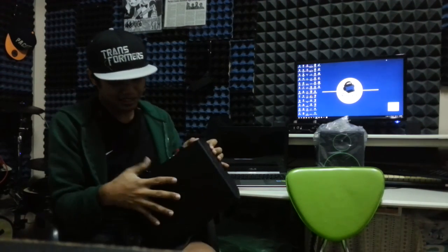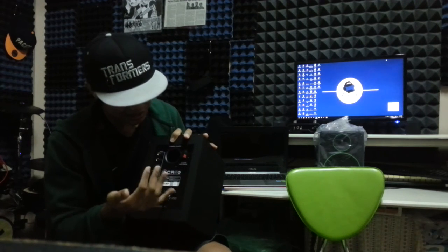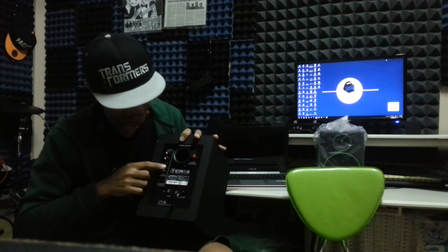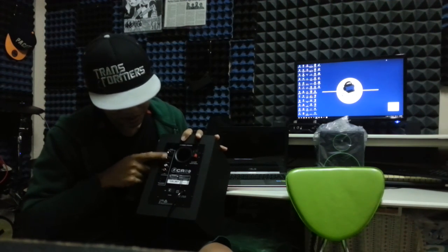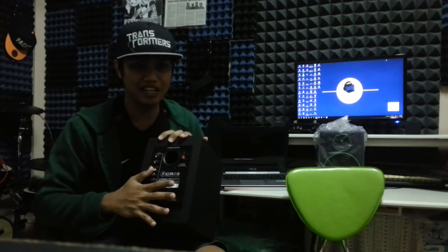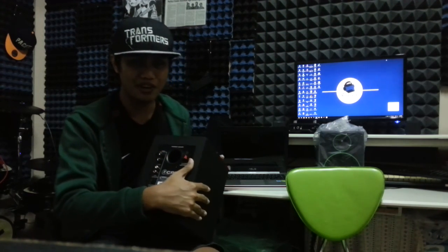From the back side there's not much new stuff. It's pretty standard: a connection to your passive speaker, power cable, power switch, RCA inputs, and a quarter-inch input. And you can change left and right. The back side is very standard.